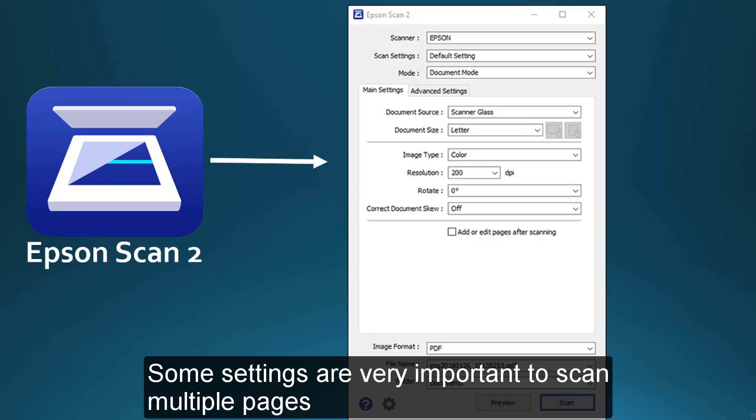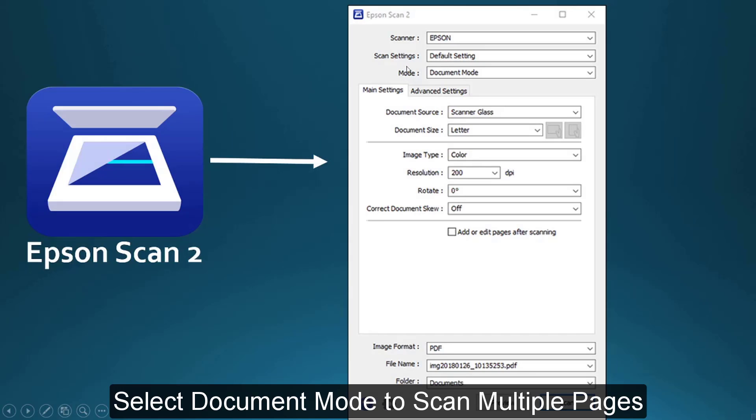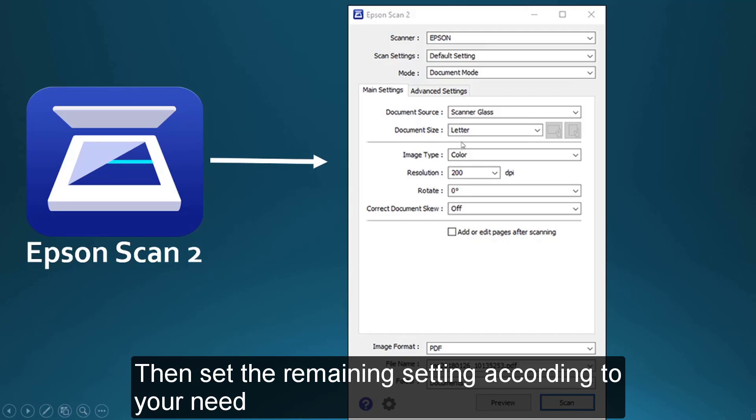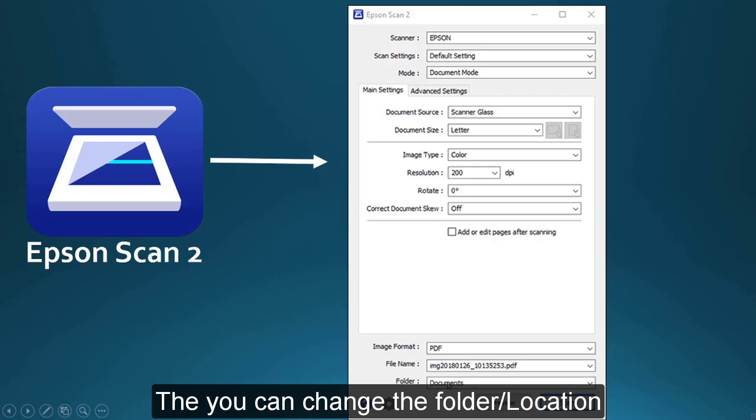Some settings are very important for scanning multiple pages. First, you can see the scan settings — you can keep the default setting or change it. Next, you have to set it to document mode. Now, the main important thing: here you will get the image format option, and you have to keep it as PDF file. You can also change the folder where the image file will be stored.